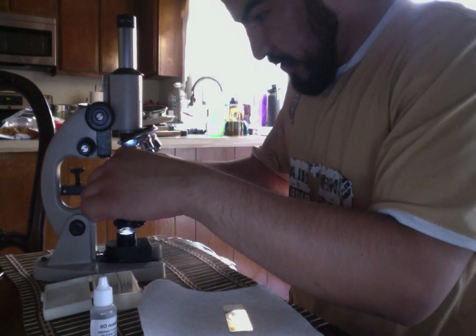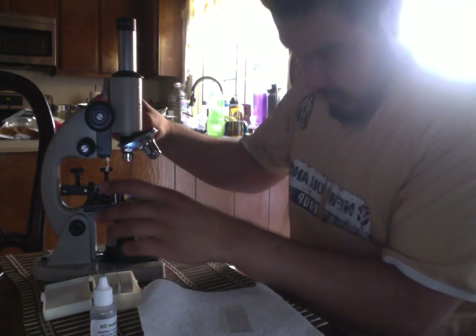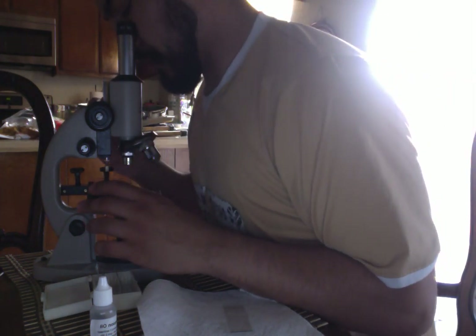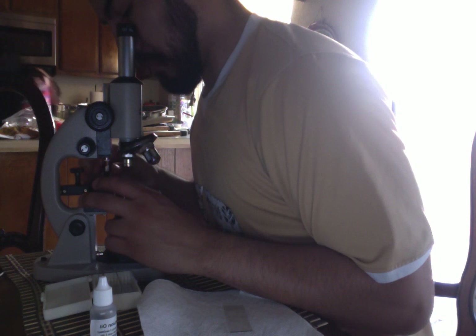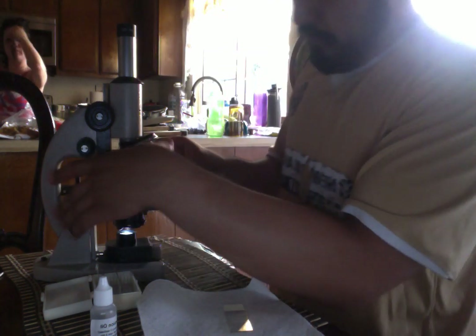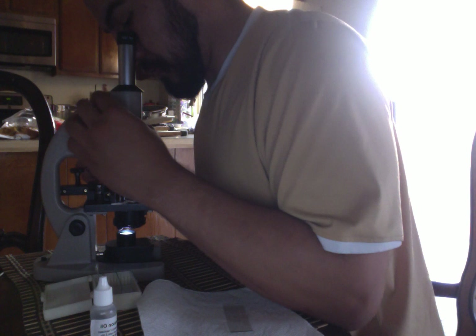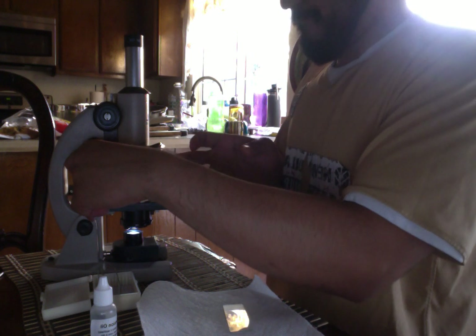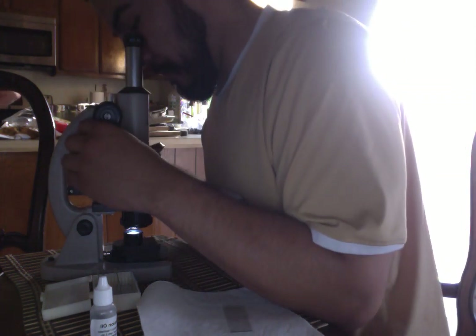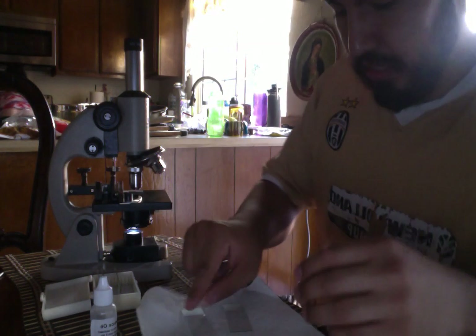Now I will be viewing each of them under the microscope to see which one is the best. Here is the cheek swab one — adjusting the light. It came out pretty good visibility. I think the high powered one is the best view.